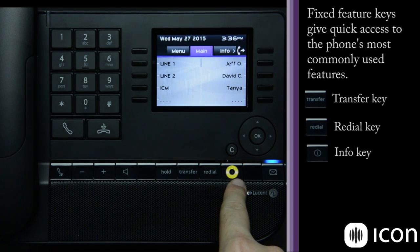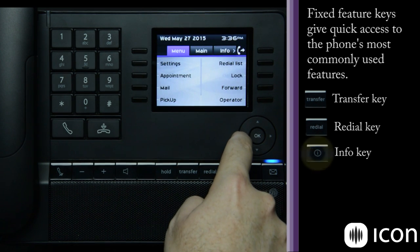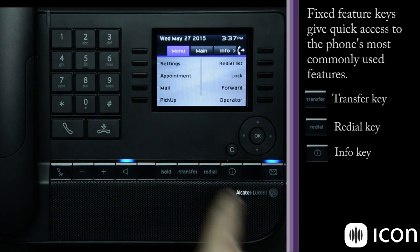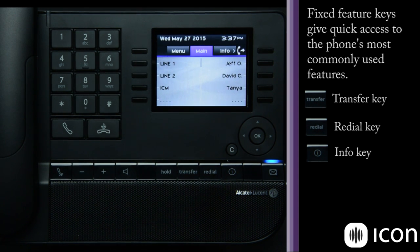The next key is the info key. If you're not sure what a key on the phone does, simply navigate to the key, press the I button for info, and then press the key — it will display the function of that particular key. So if you ever get lost in the phone and don't know what a key does, the info key is handy.